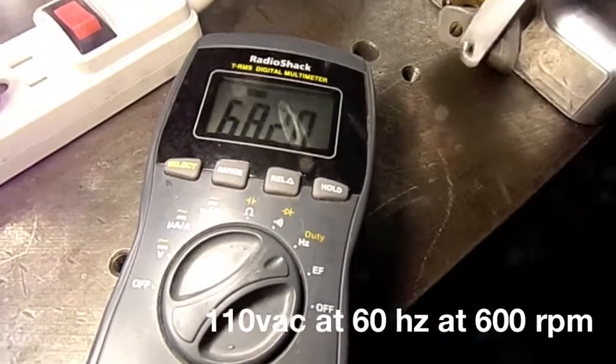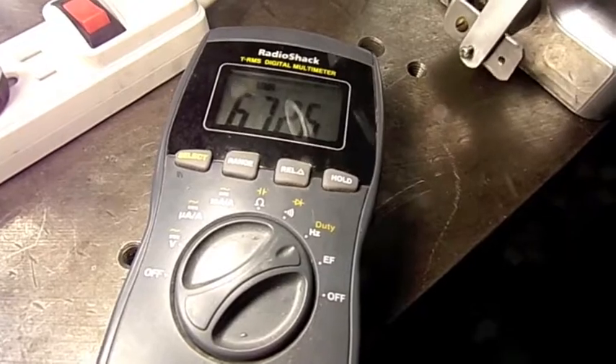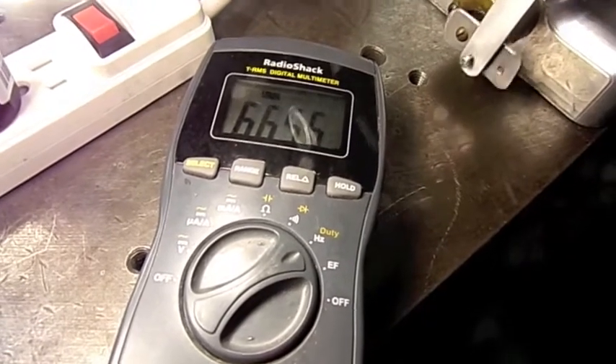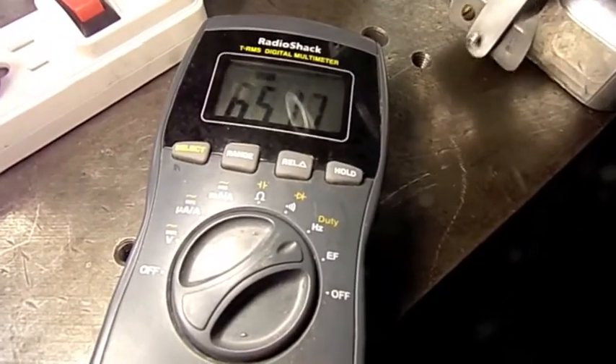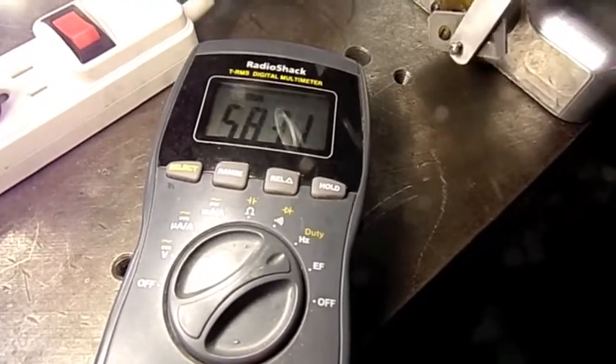70 Hertz... 68 Hertz — we want 60. Now 66... 65 Hertz... 60 Hertz. That's nice.